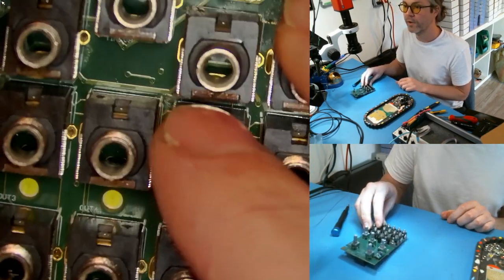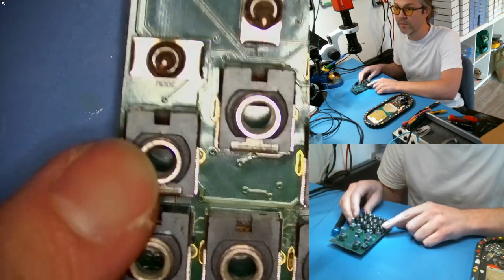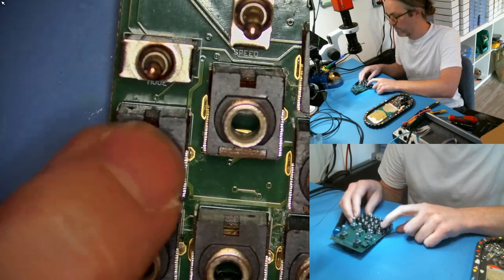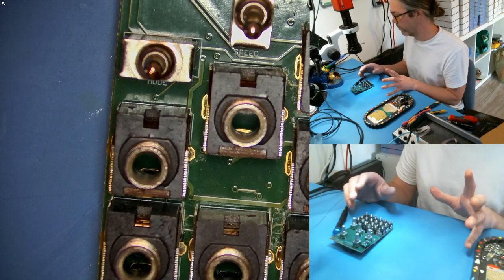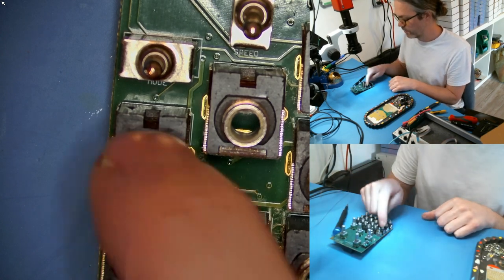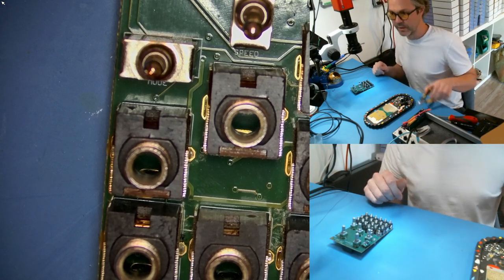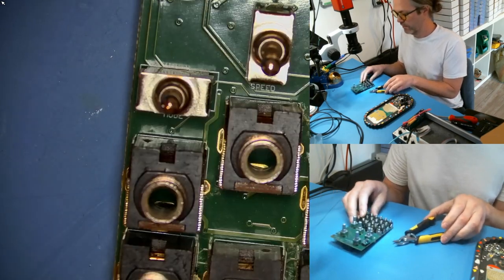We can look at the circuit board. This jack here is the runjack — you'll see it says 'run' down here. This is the one we have to modify. You can't do it without pulling out the old jack, so we'll start with that. I use these wire cutters.